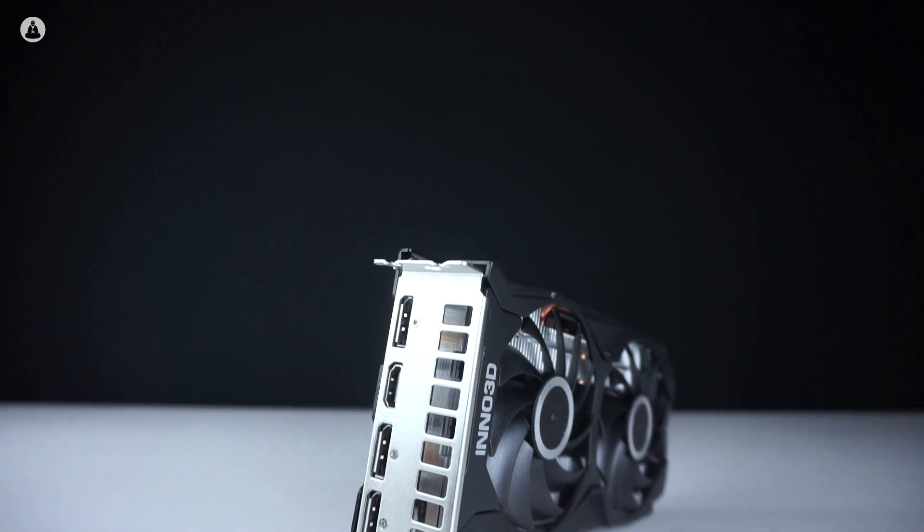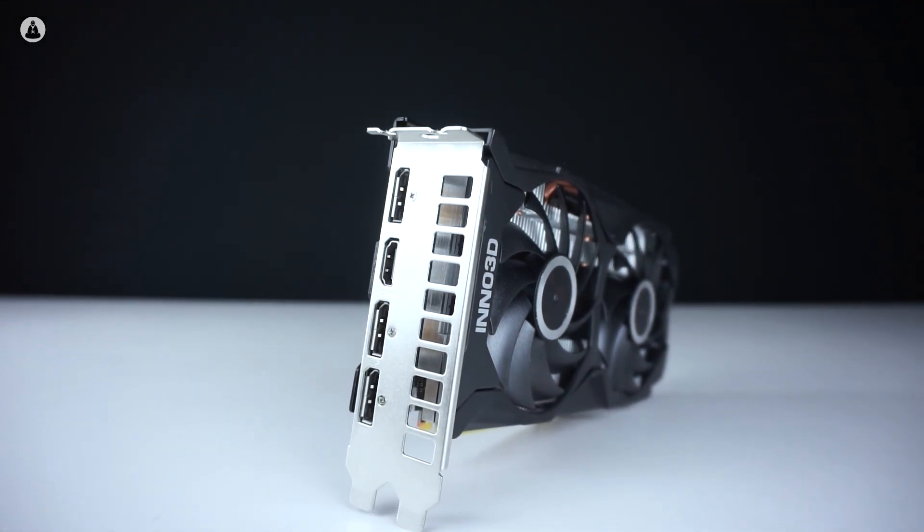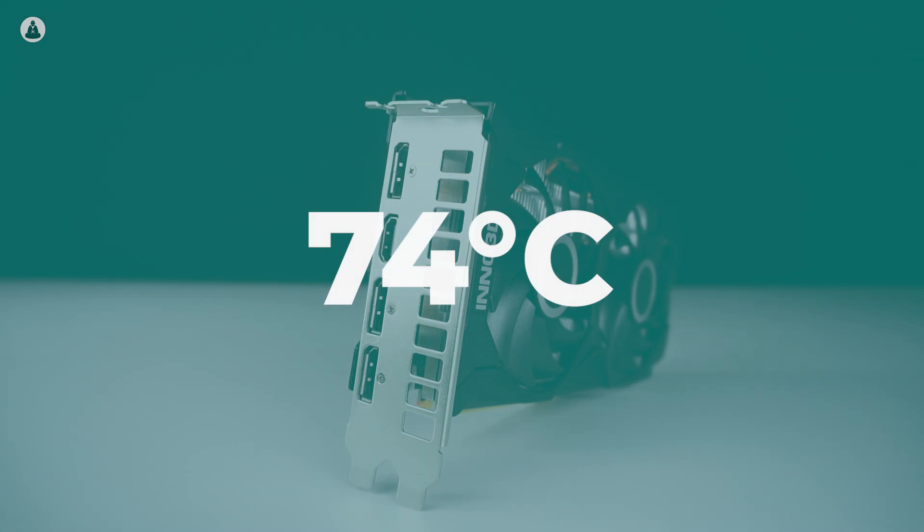On the temperature side of things, our Inno 3D card does a decent job as well, with the maximum temperature reaching up to 74 degrees Celsius during stress testing.